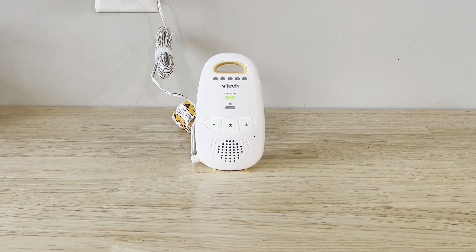This is an amazing audio baby monitor and is perfect for our needs. Thanks for watching.